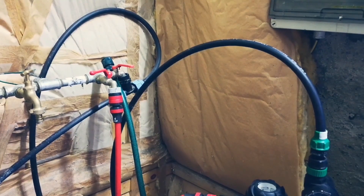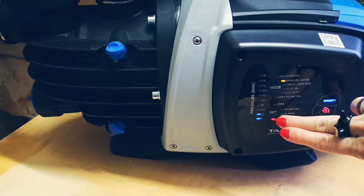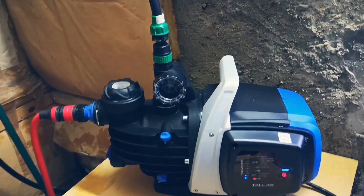I connected all the pipes and this is my water pressure. Now we are ready to irrigate.